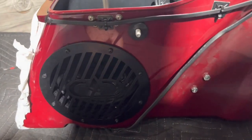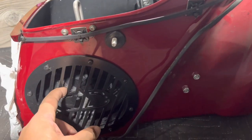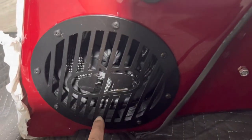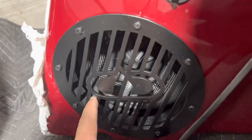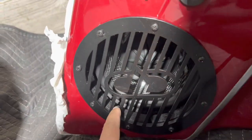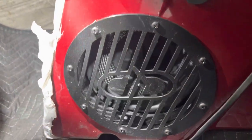So this is the DD Audio kit. It comes with a template so you can cut the circle. It comes with a sturdy grill. It spaces the woofer back enough to where it won't come in contact. You can see how far the rubber surround is from the lip — you have a good inch, inch and a half, so it won't come in contact.